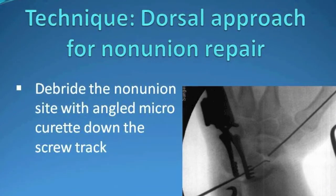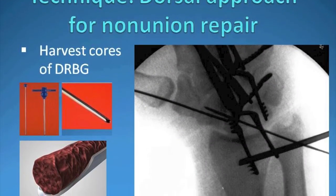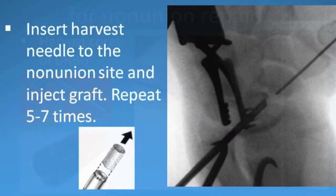At this point, cores of bone graft are harvested from the distal radius and injected at the level of the nonunion. We continue to harvest and inject until basically the bone has been filled from inside out. The fact that the cartilage cap is intact means bone graft doesn't extrude.